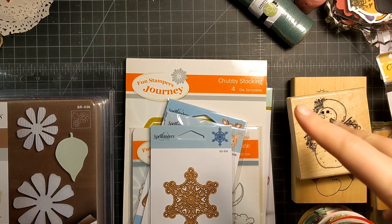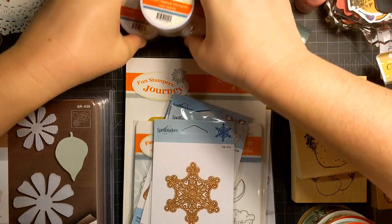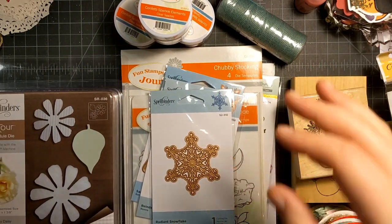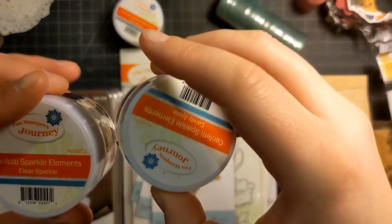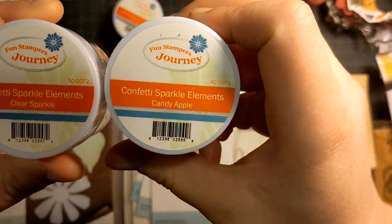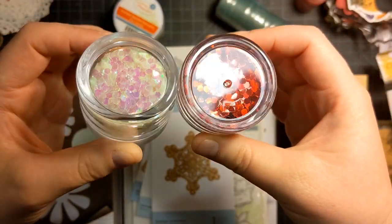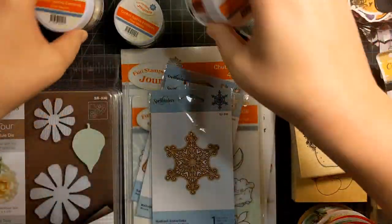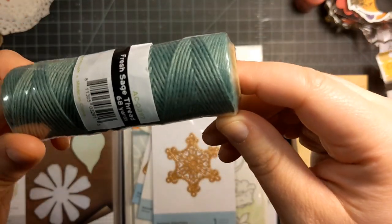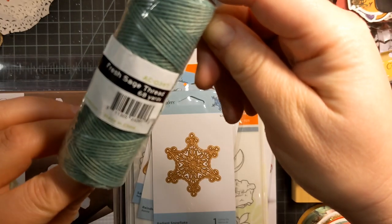I'm going to start with the haul because I have everything here right in front of me. I had ordered some stuff from Spellbinders. So I decided to get these confetti sparkle elements — clear sparkle and candy apple. I thought these would be fun for little shaker cards. I also got this fresh sage thread.